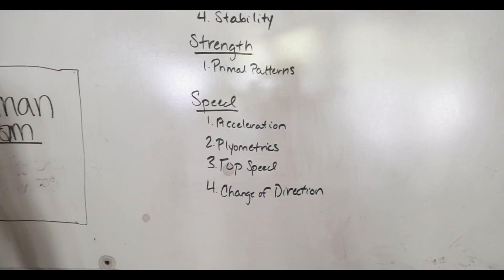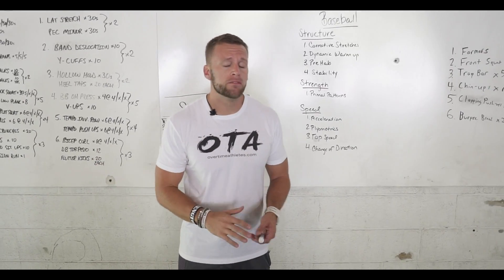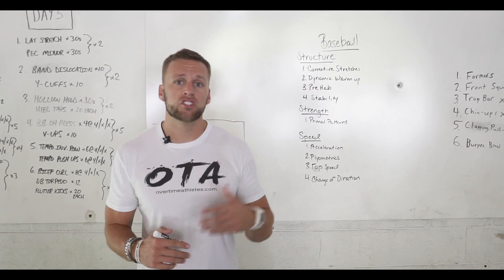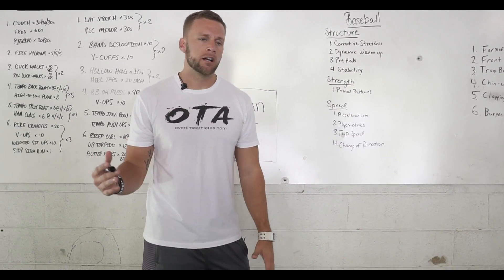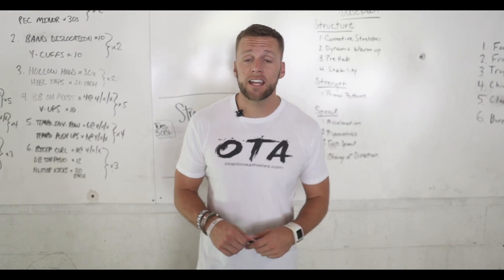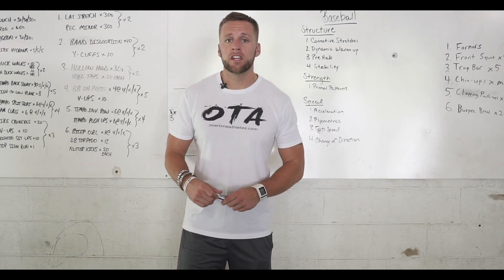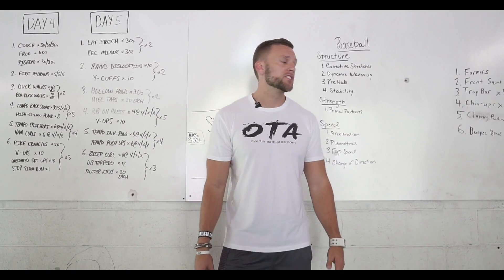Third is top speed. I don't spend too much time on this depending on the athlete, but top speed is very important. If you're a batter turning a single into a double or a double into a triple, you need to learn top speed mechanics so you can sprint faster throughout the bases — it's mostly mechanical work. Finally, change of direction. This is showing up more in showcases with change of direction drills. I do a lot of quick change of direction drills working on that first step, so that if you're a defender in the field, you can get to that ball and make the play. A lot of agility work for baseball players.